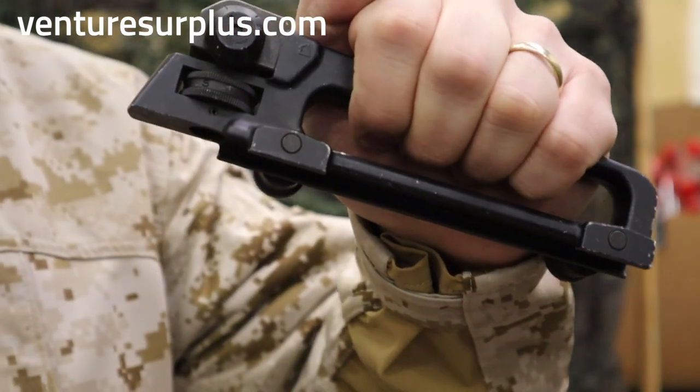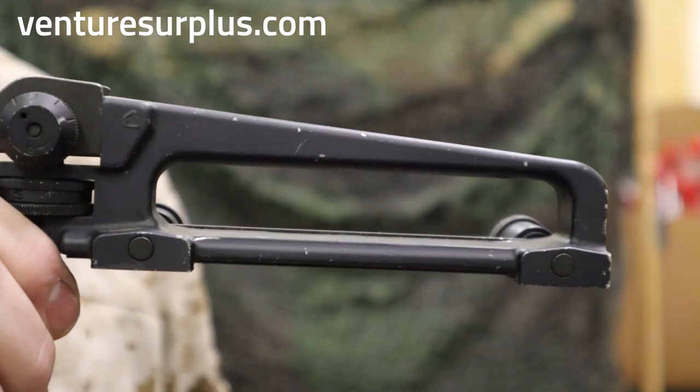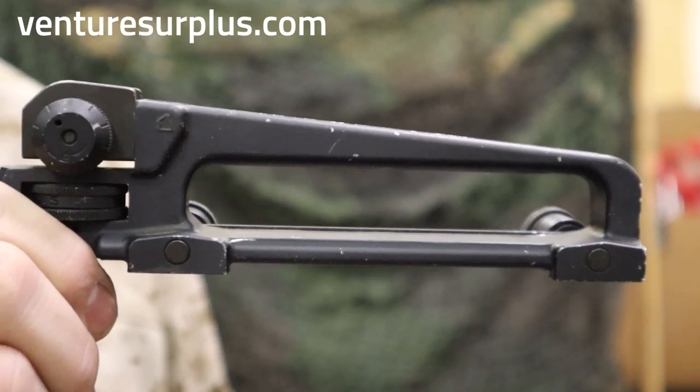Now the last thing — is it a handle or is it not? It's up to you to decide. If you're in the military, you're told don't carry this by the handle, but it's a handle at the end of the day. Make sure to check these out if you're looking for anything mil-spec to add to your rifle.